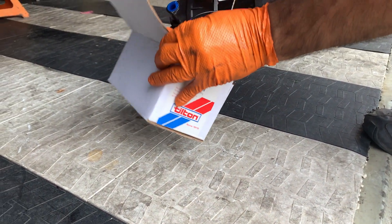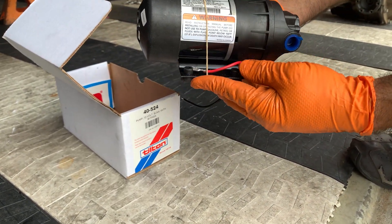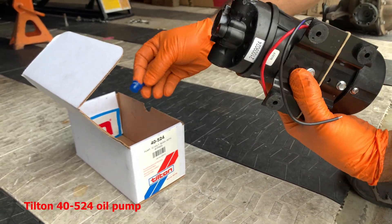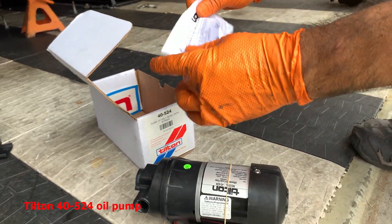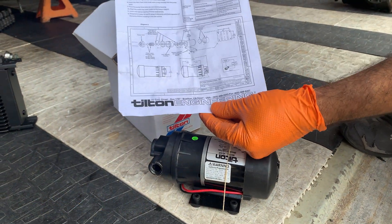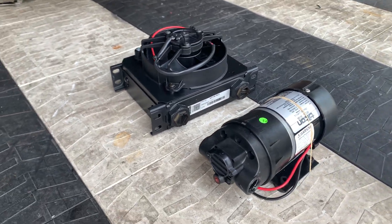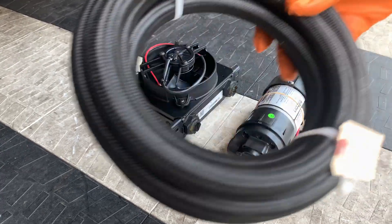It comes in a nice small package. The 40-524 comes with basically everything you need right out of the box. You just need to add fittings and wire it up. It's really small and light and you can tuck it in anywhere. It comes with perfect instructions — it's really simple: just in, out, power and ground, and you're pretty much good to go. It's also self-priming, which really helps. We also chose a Setrap small cooler with a fan built in to go along with it.